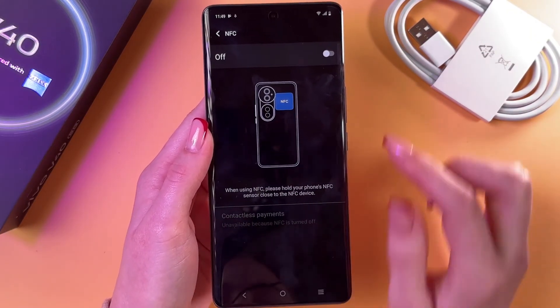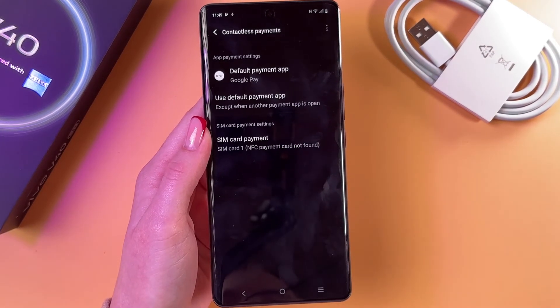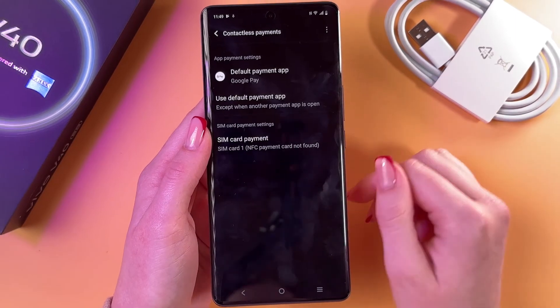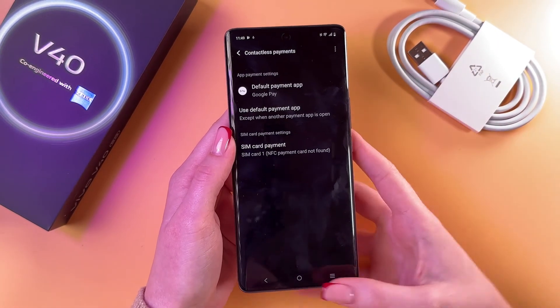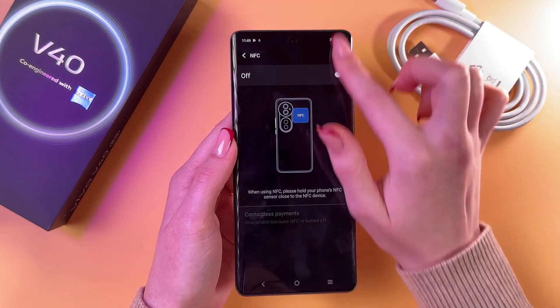Here you can see on-screen instructions on how to use this feature. You can go into Contactless Payments and select your default payment app. That's it for today — hope this video was helpful, thank you for watching.